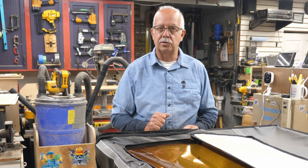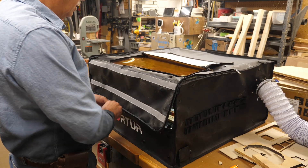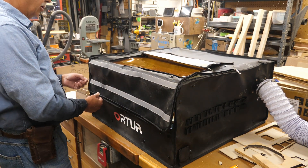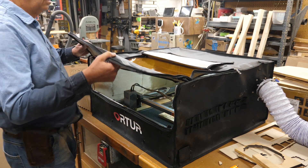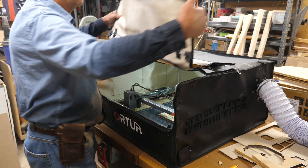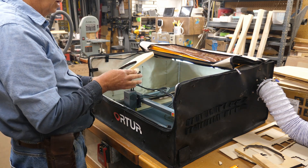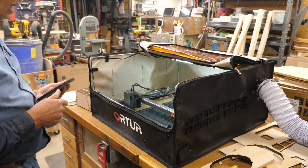So this one here just finished up so I could take it out. Also, if you want to enclose everything, you can zip that one shut. I like to have a look in there and see what's going on, make sure nothing is amiss. And after it's finished, I always wait a minute or two to let any smoke in there clear through the vents. So there's another one down.